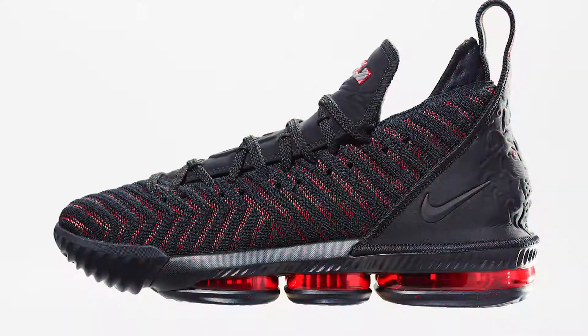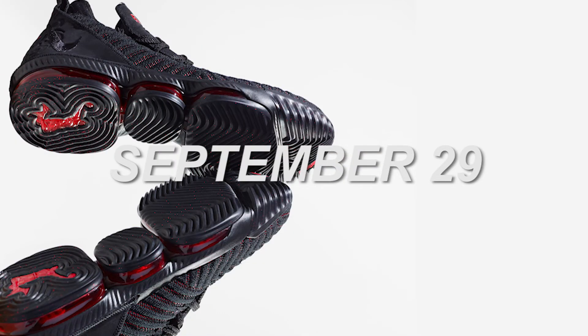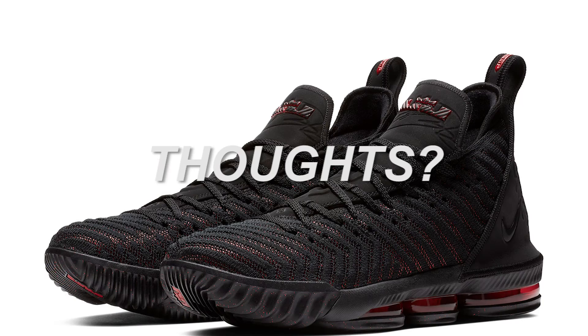The Fresh Bred colorway will be available starting September 29th at select Nike outlets for nine thousand eight hundred and ninety-five pesos. What do you guys think of the shoe? Please let us know.